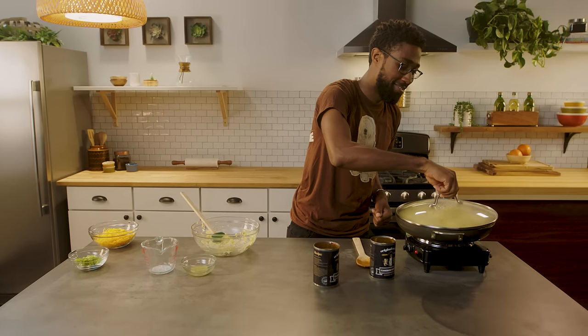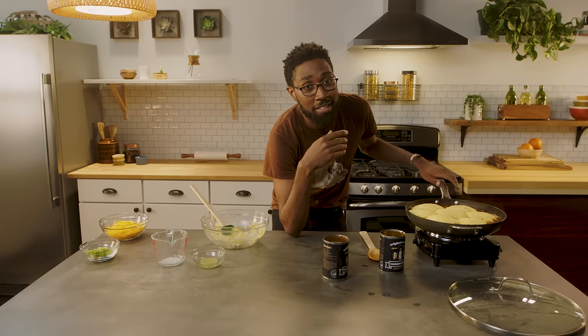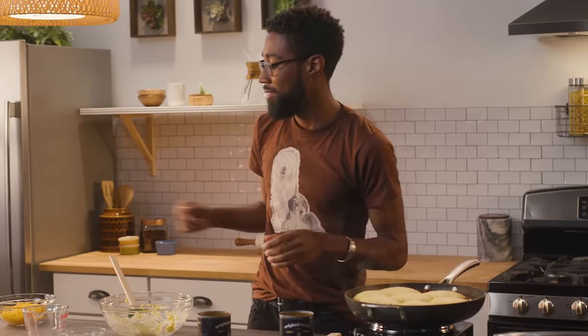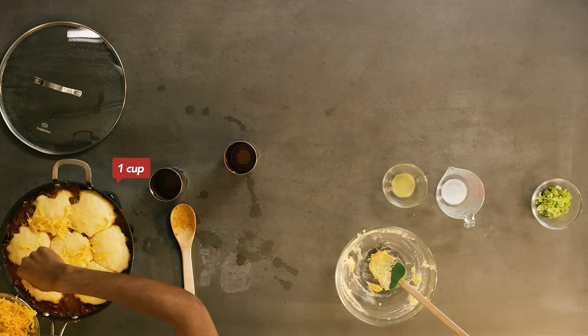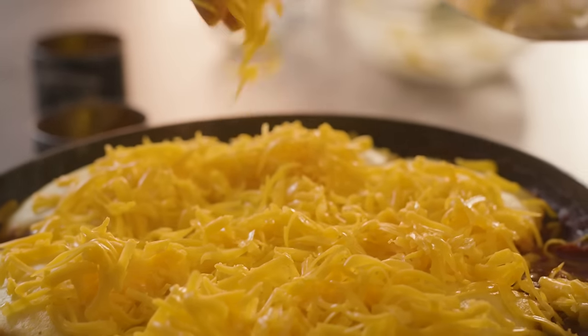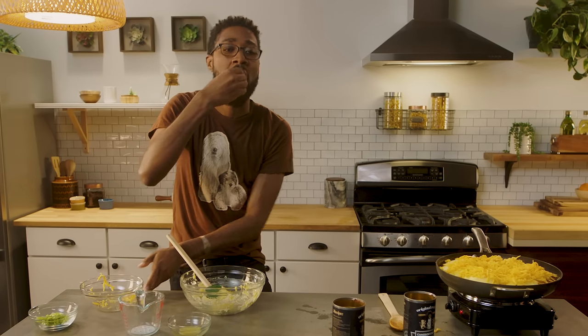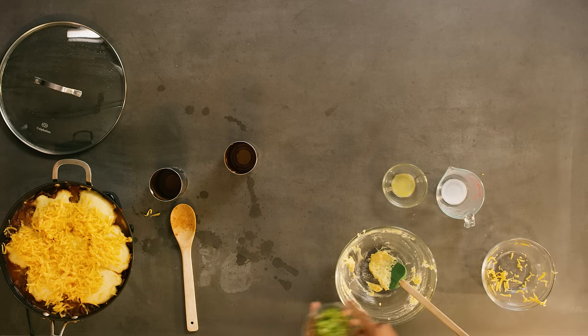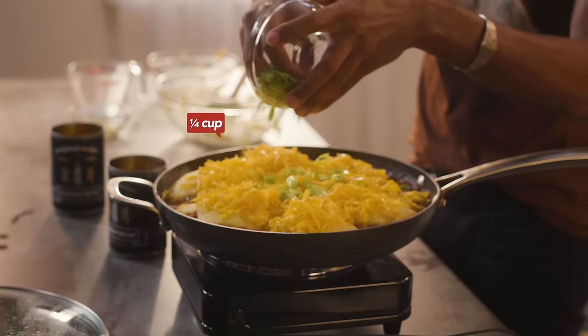Look at that — here we go. I'm no longer the best looking corny thing in this house. Let's top this baby with some shredded cheddar cheese. Do not be afraid of the cheese — we're going to smother it in that cheese. Some cheese for the cornbread, some cheese for me. And then we're going to take some sliced green onions and garnish that up in there.